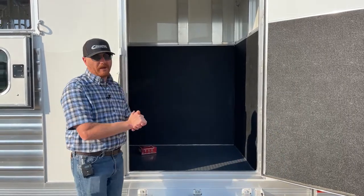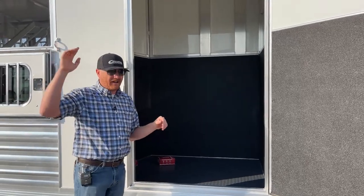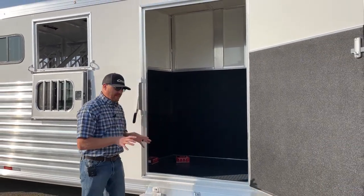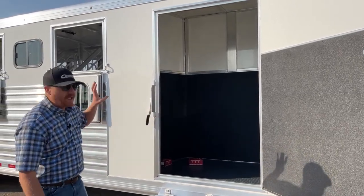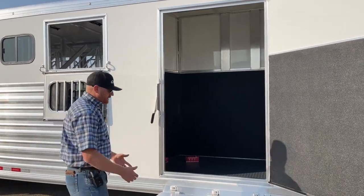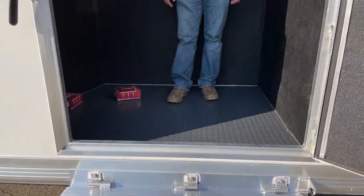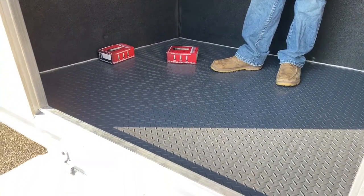We're incorporating hay rooms quite a bit. On an average size bale, you can put 15 bales of hay in this hay room — quite a bit of hay. Same thing — there's a step going into it, and that gray rubber floor I showed you in the front dressing room is here too, so it's really easy to clean up.